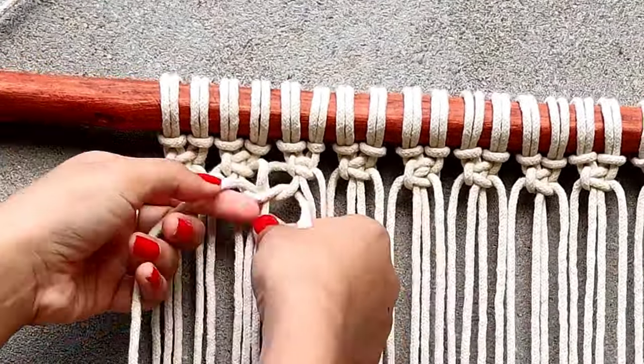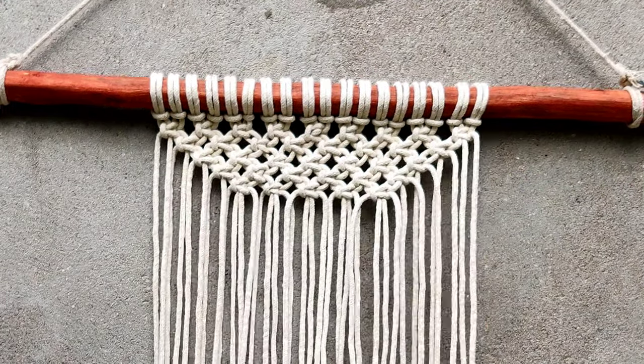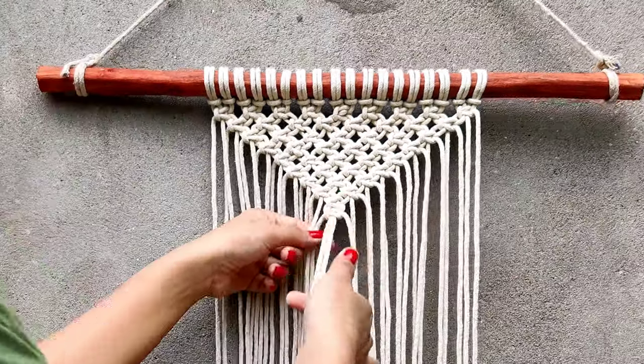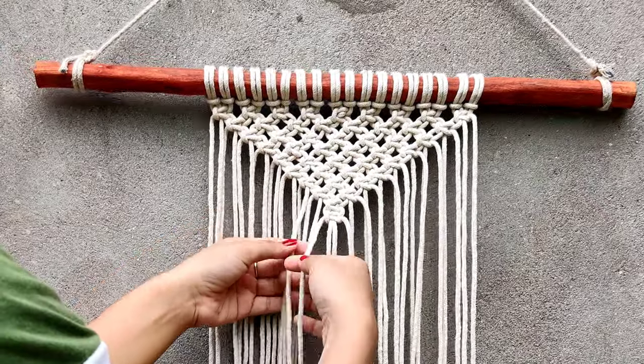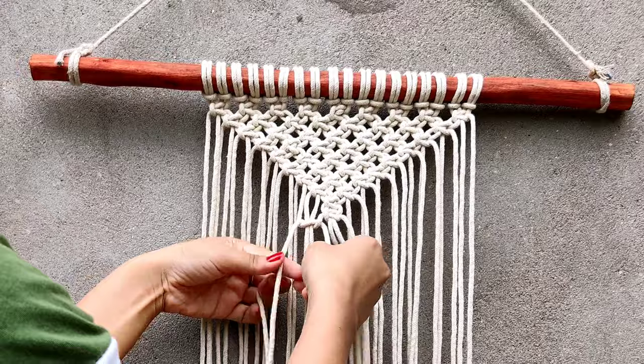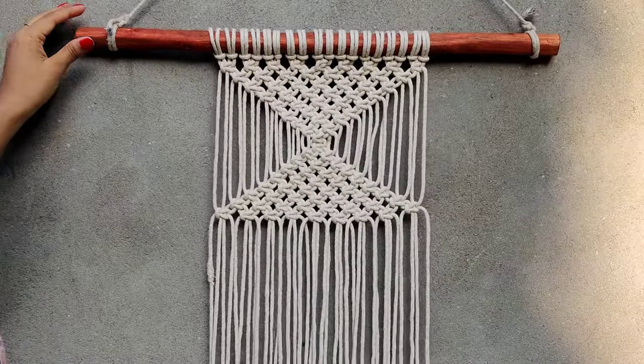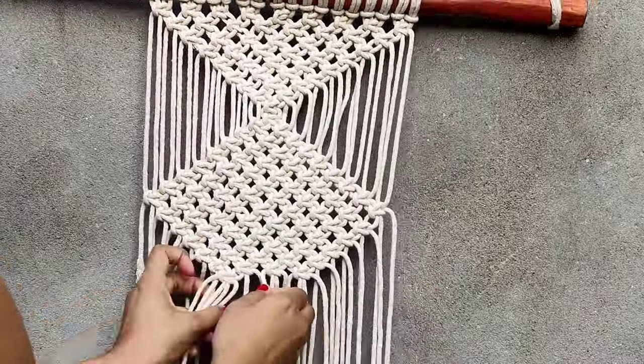You have to decrease one knot every time, so keep going like this until you have only one knot left. From here we are going to do the opposite of the decreasing pattern — increasing one knot every time. After you are done, do the decreasing pattern once again.